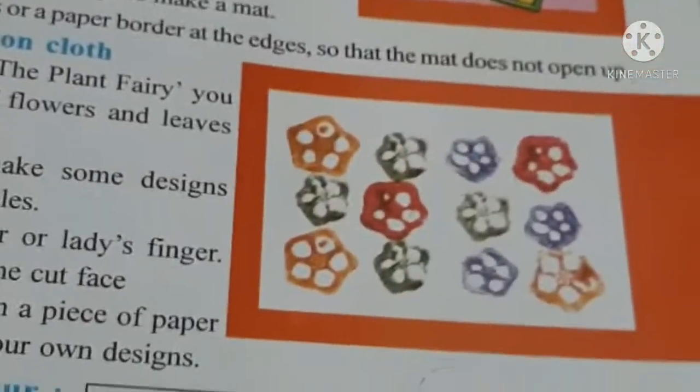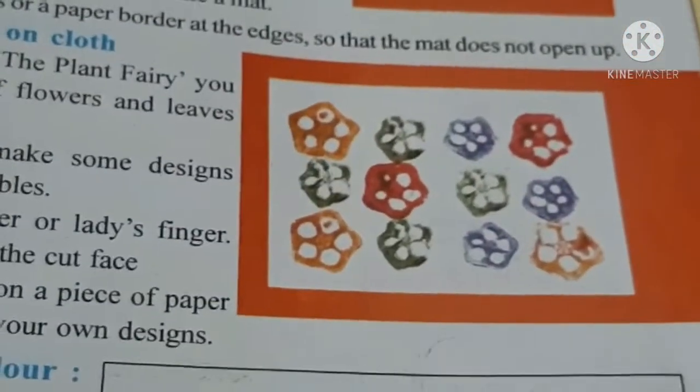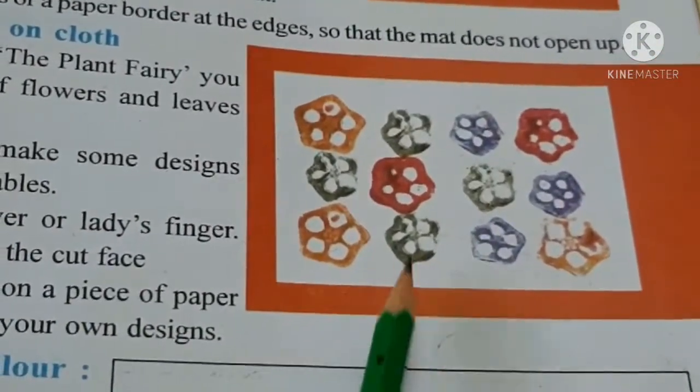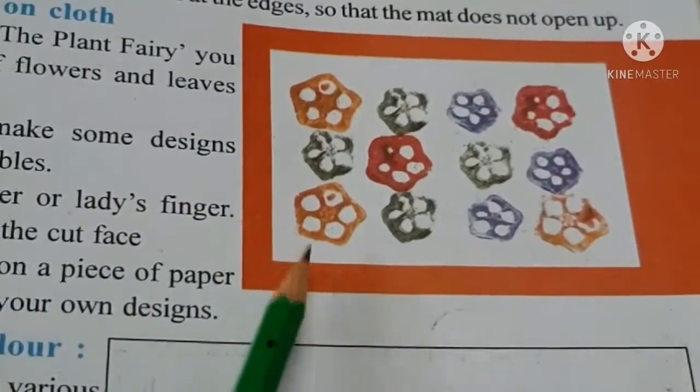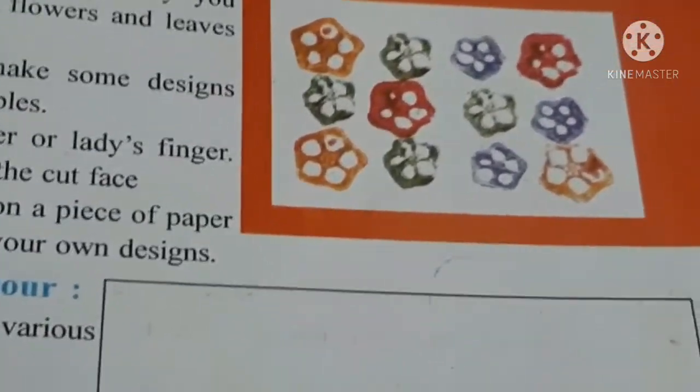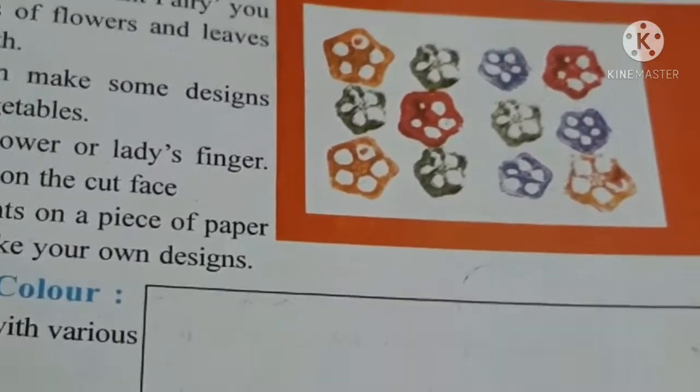Children, you can try this at home. You can take onion, bitter gourd, karela, cauliflower - kuch bhi le sakte hain. Potato mein bhi cut karke flower vagyre bana ke design banai ja sakti hai. So you can try it at home.